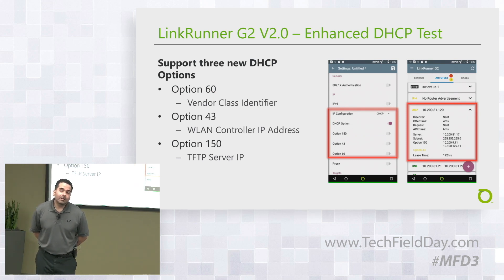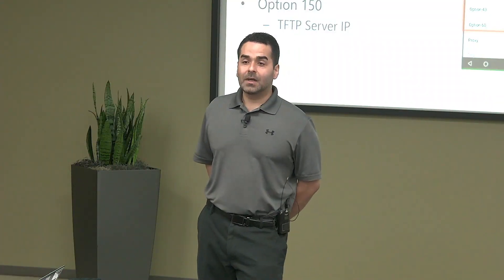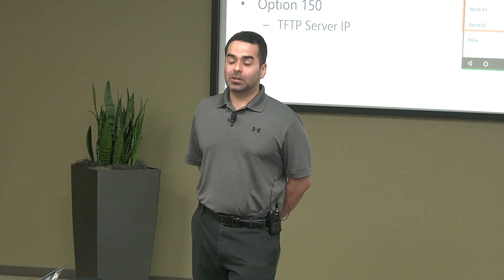Audience question: is the VLAN detection limited to major vendor switches or does it work with any trunking? It works with any standard trunking — it's reading 802.1Q information, which is always broadcast. Correct.